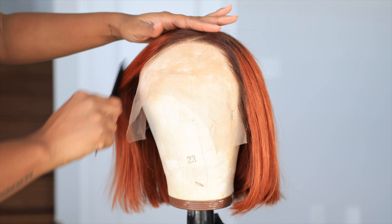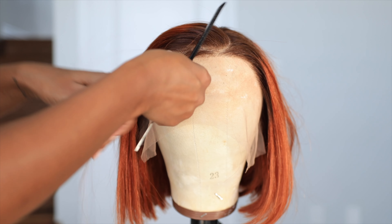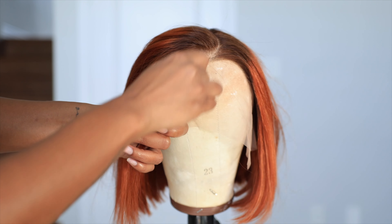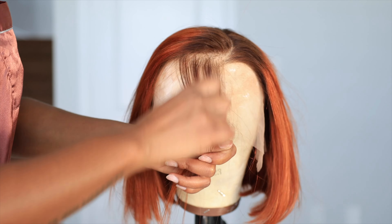I had to show y'all how much the bob moves — okay, so this bob is already pre-bleached and all that good stuff for you, but I like it to look a little bit more natural in the front. So I am going to do a light plucking — like nothing crazy — we just need that little extra part in the front to be a little bit more natural.